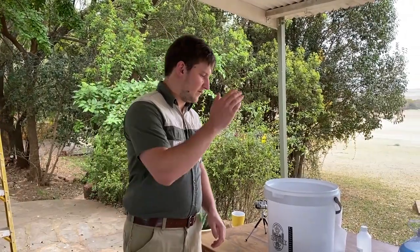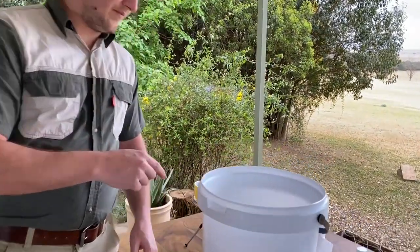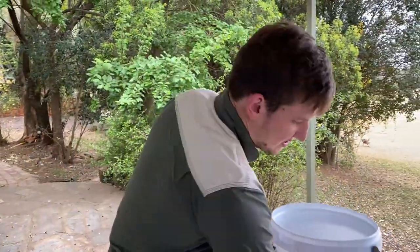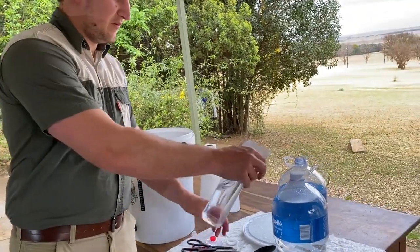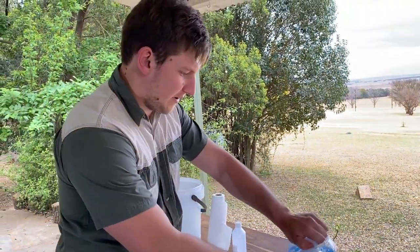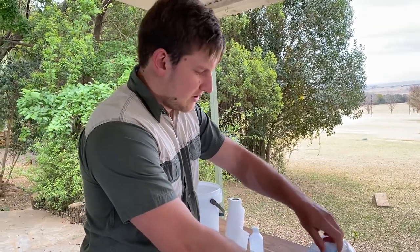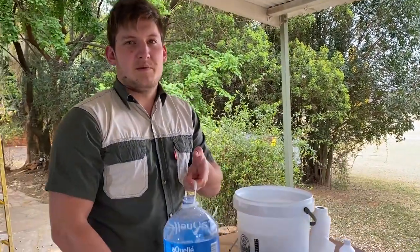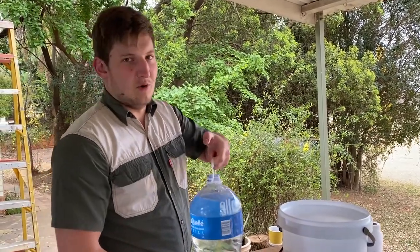The wort is in the bucket and has foamed nicely. Now we pour in the water and stir it with a well-sanitized spoon — you can see the sanitizer droplets still on it. We also sanitize our hands before opening the water. Use good quality water: if your tap water tastes fine and has no metallic or chlorine taste, it's good to use. If not, filter it first or use store-bought bottled water.